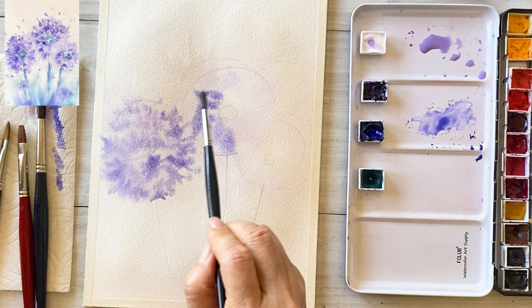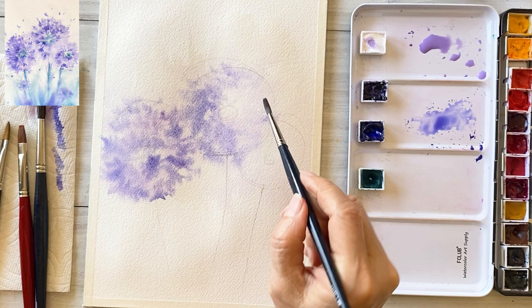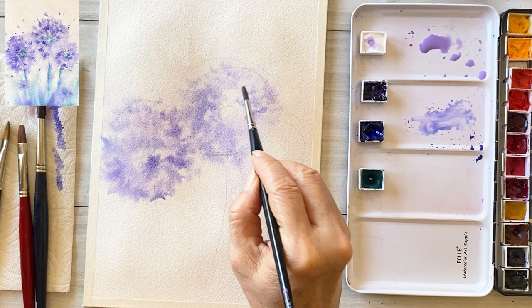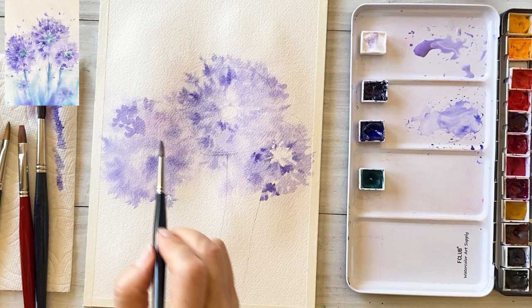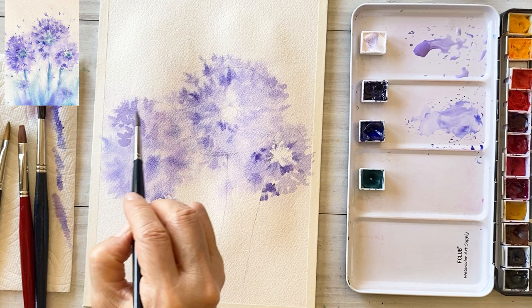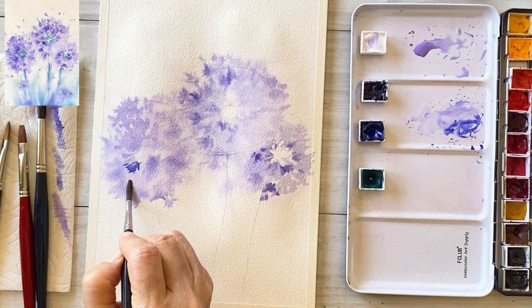For the second flower, we will use the same order and method. We will also draw the third flower in the same order. Until now we painted the second layer. For the third layer, since the paper has almost dried, we are going to draw a few small petals again using dark and thick bluish purple.